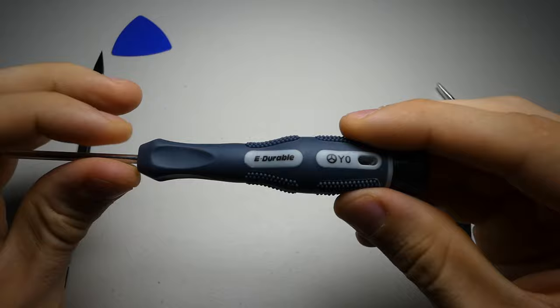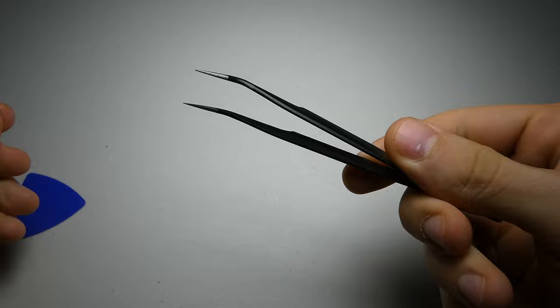Some other helpful tools include a spudger, a pair of tweezers, and an opening pick.